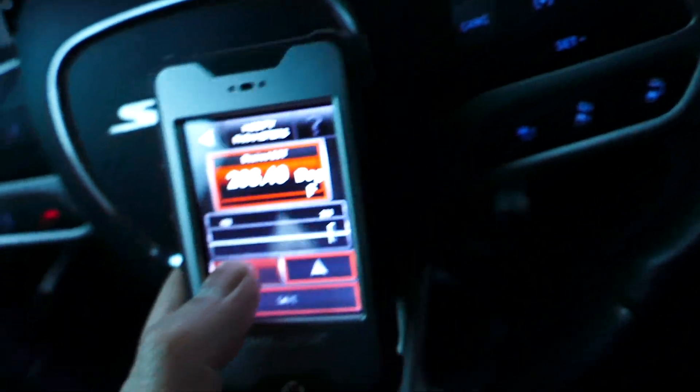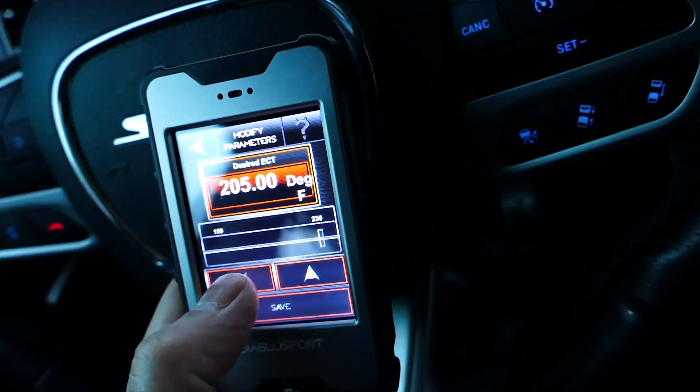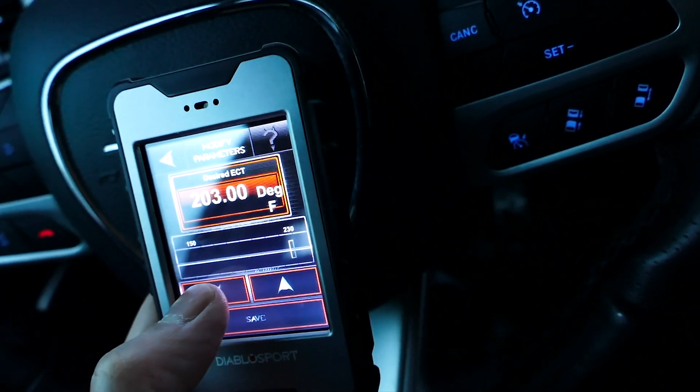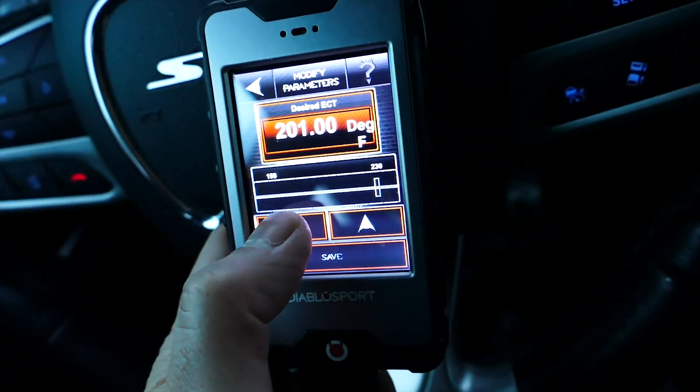Today on this episode we're going to be adjusting our fan settings with our DiabloSport i3 tuner. The reason we're doing this is because we just got a 180 degree thermostat, so we got to adjust them accordingly.